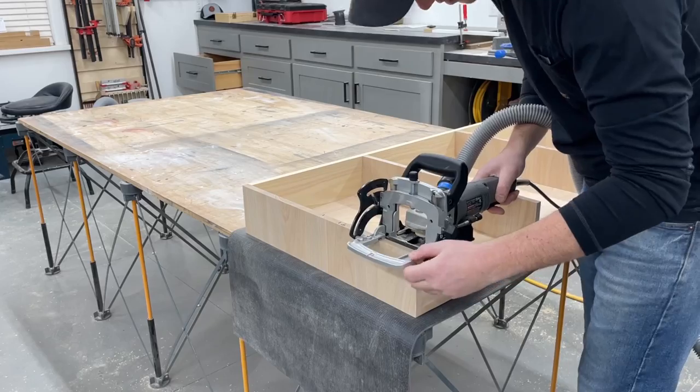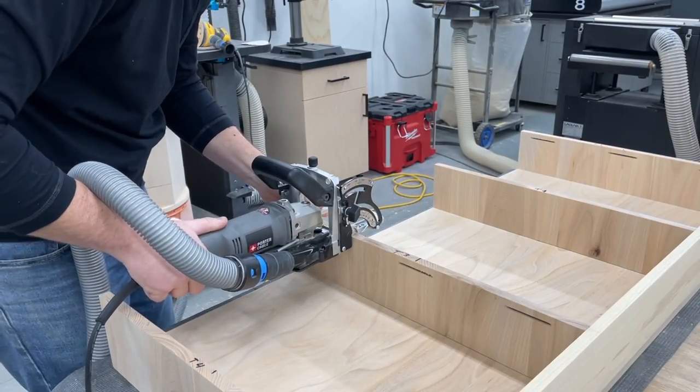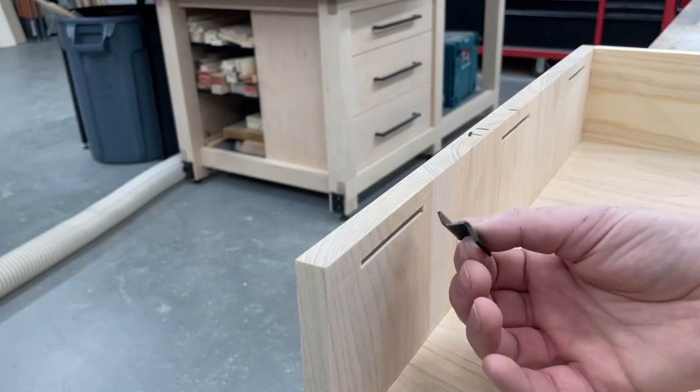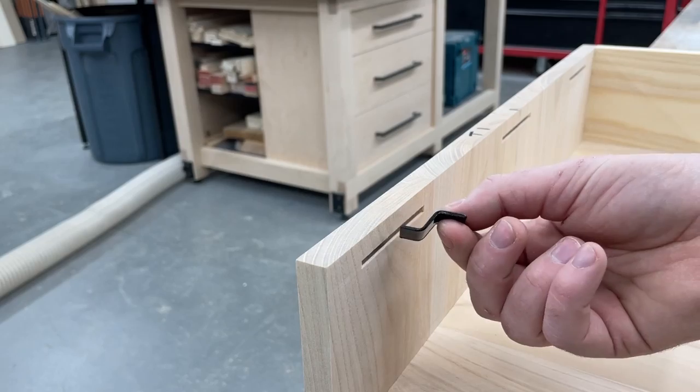One more thing I needed to do was cut some slots for the tabletop fasteners I'd be using to attach the top. My favorite way to do this is with a biscuit joiner. There's no way for me to show installing these later, so here you can see how they work.